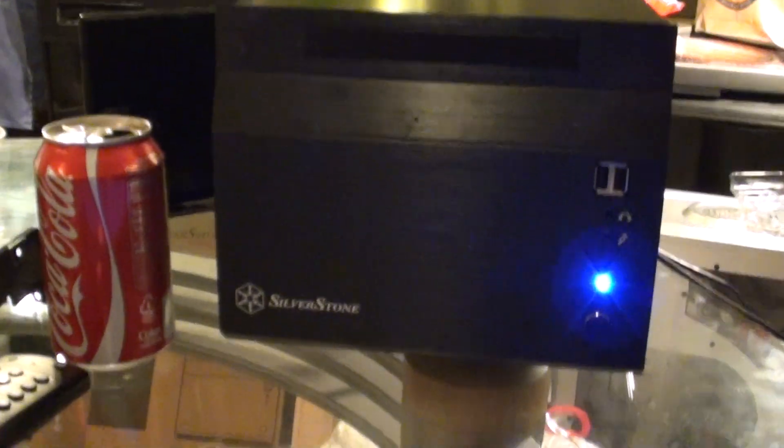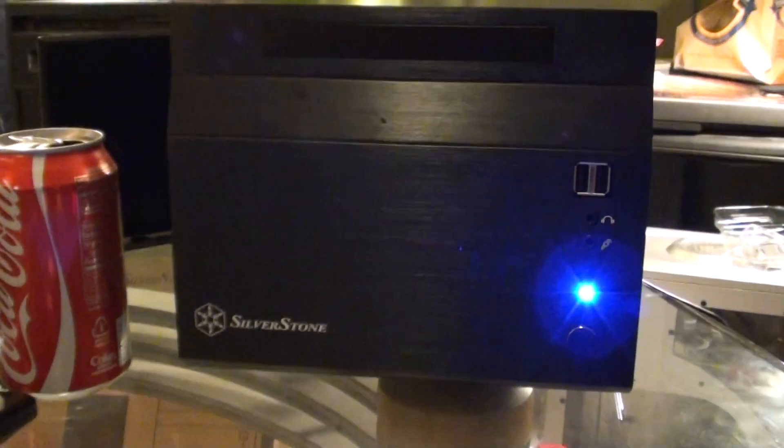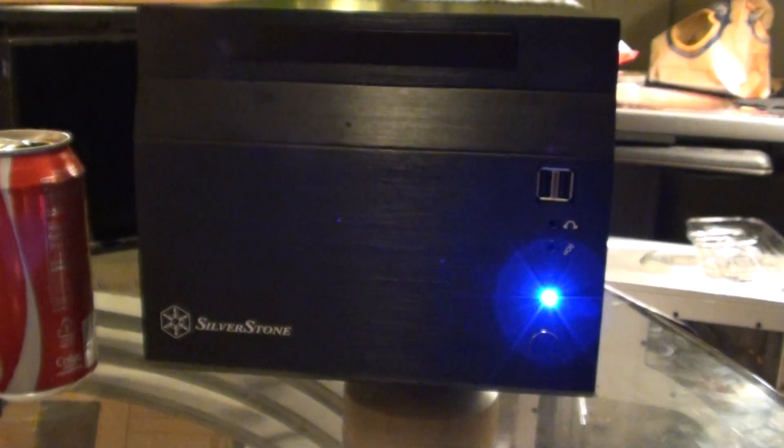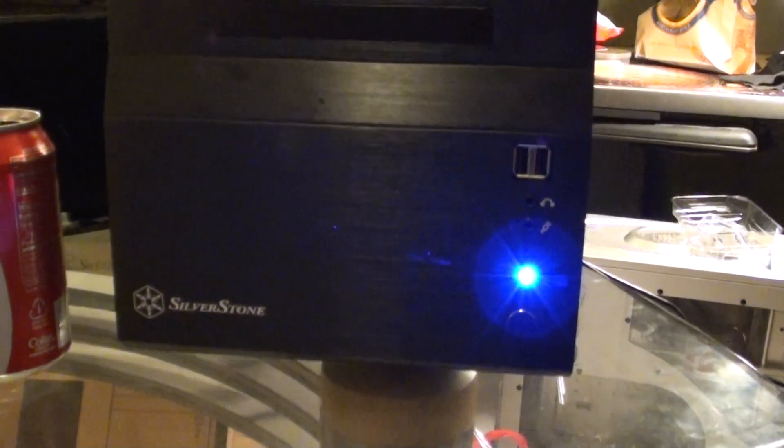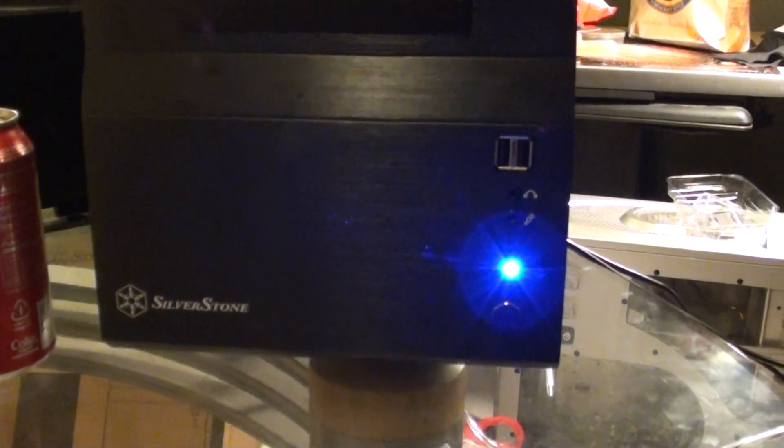Then from the front again — those LEDs are bright. I might put some paint or tape over them, something that will dull the lights. One of the things I read in the reviews is that they are super bright, and that was one of the complaints for the case.